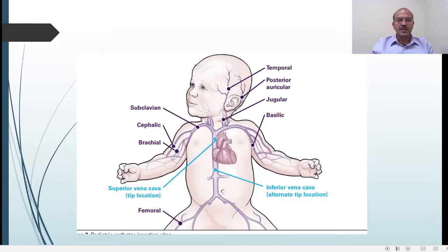In the upper limbs we can have the basilic on the medial side and the cephalic on the lateral (thumb) side, and we also have the brachial. Subclavian central lines may be surgically inserted.